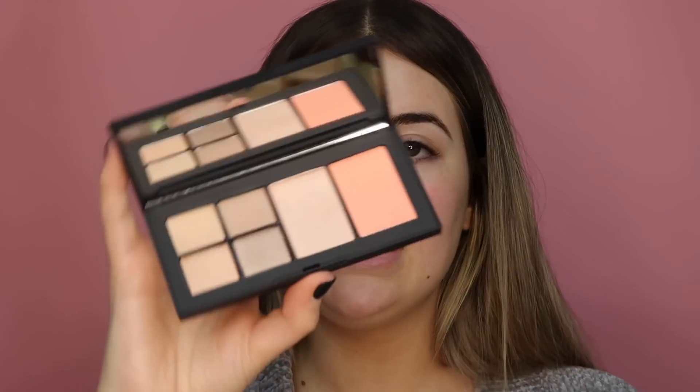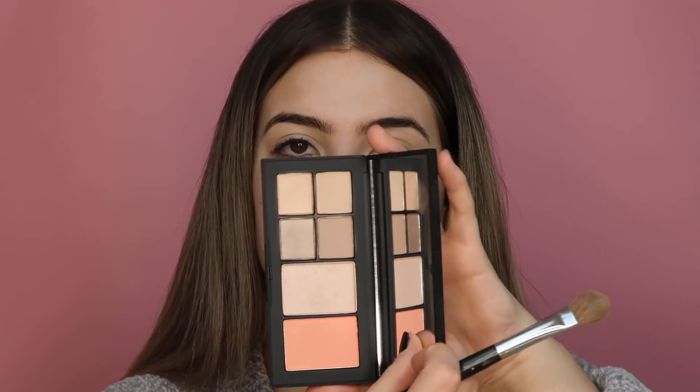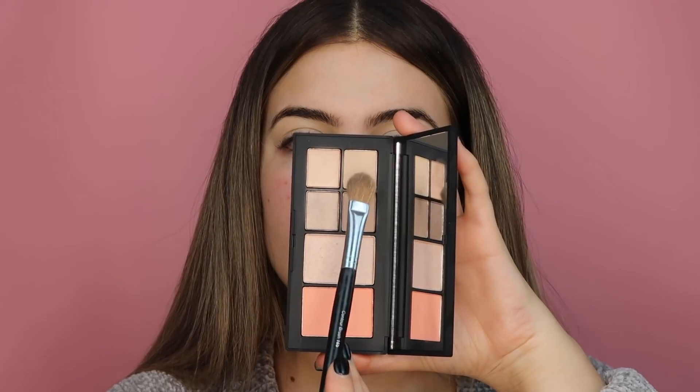For my eyes today, I'm actually going to take the NARS Lost in Lustre palette. But before I do that, I'm going to take my Kat Von D Lock It concealer and go in with my Quartz Beauty brush, just pressing the brush into my skin. To set over that, I'm going to take this shade right here which I believe is called 'As You Please' and just press over that concealer to make sure it's well set. This is also going to stop my eyeshadow from going a little bit grubby.